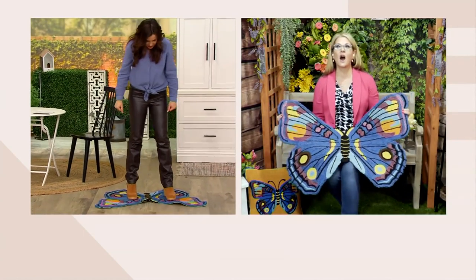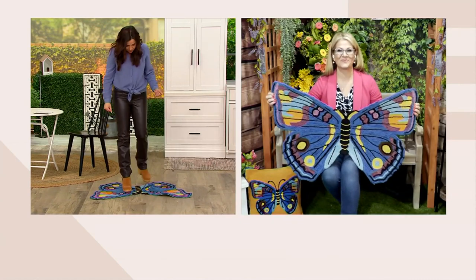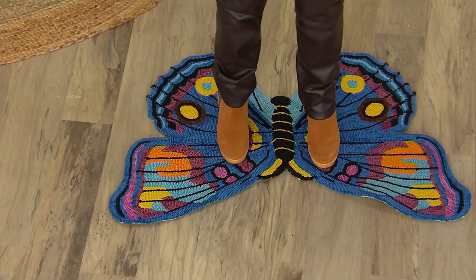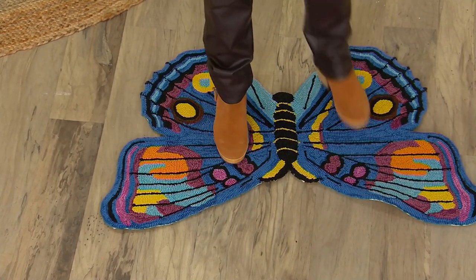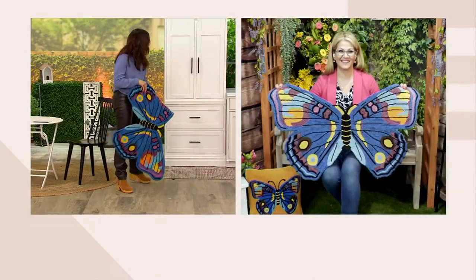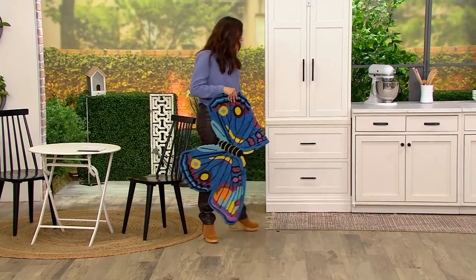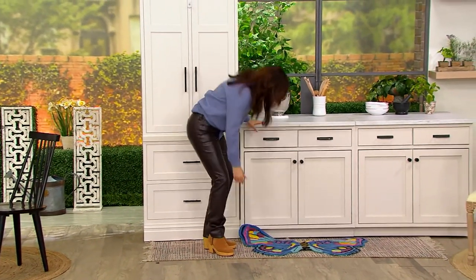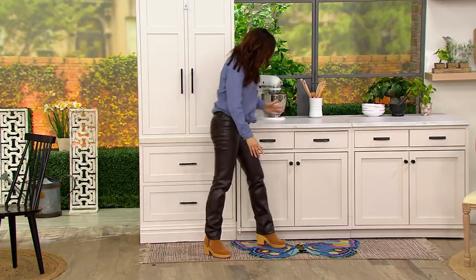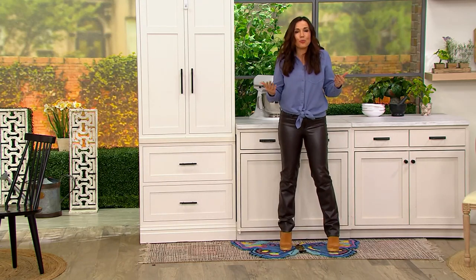It feels comfortable underfoot. Use this as your doormat — it is actually the perfect size for a doormat, you need the width. It's also mildew resistant and can get wet. Use this in front of sinks, in front of bathrooms, in front of a bathtub — how pretty would this be in front of a bathtub?